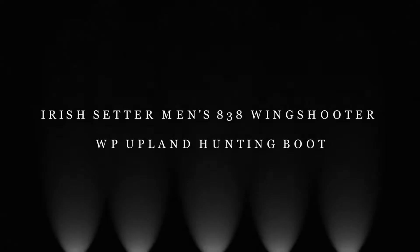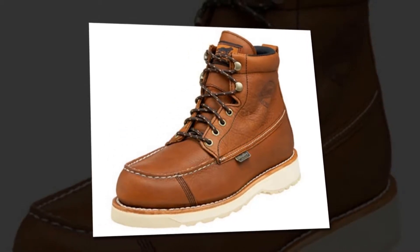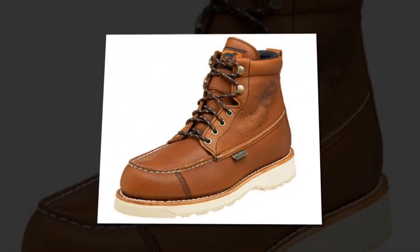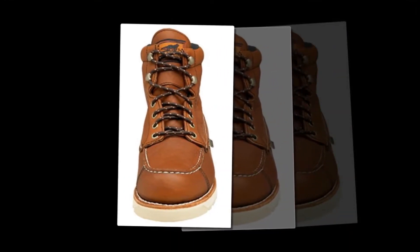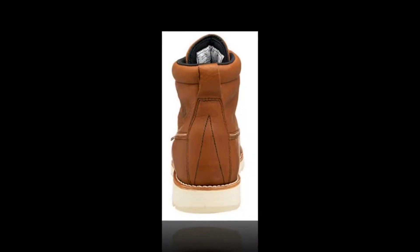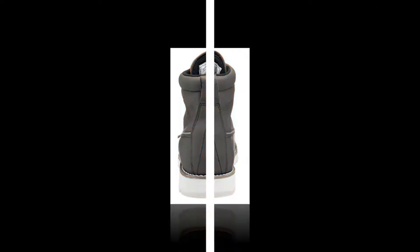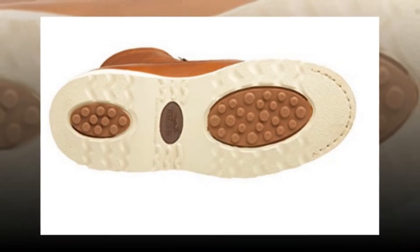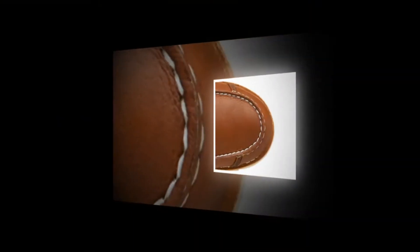Irish Setter Men's 838 Wingshooter WP Upland Hunting Boot. Irish Setter manufactures several top-notch upland hunting boots, but if you ask which one is classy, I'll pick the Irish Setter Men's 838 Wingshooter WP Upland Hunting Boot — 7 inches. The boot is made of pure leather along with an iconic synthetic sole. The full grain leather it's constructed of will withstand any rough terrain, resist abrasion and tear.